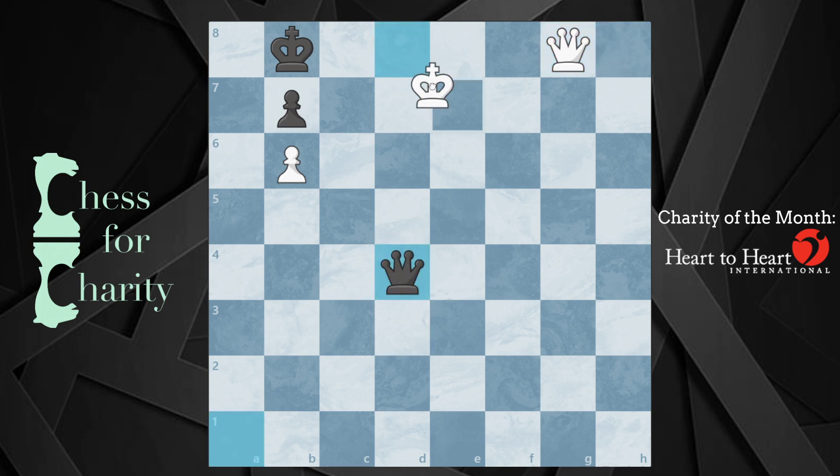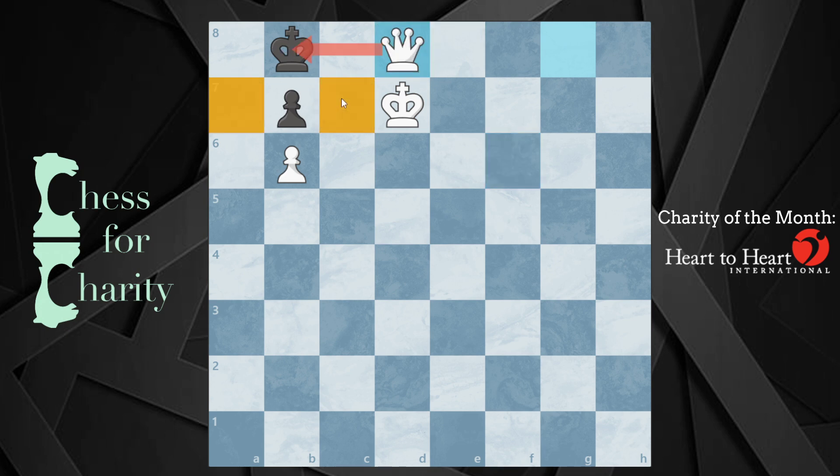I'll just move my king, and that's check, and you're going to have to block — but that doesn't matter, that's still mate. So I'm threatening to move, which means you really can't get away with checking my king anywhere. If you check it here, it's the same idea — move out of the way, and this is going to be mate because the king, queen, and pawn are all in the area.